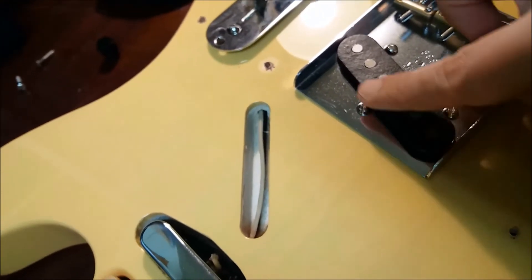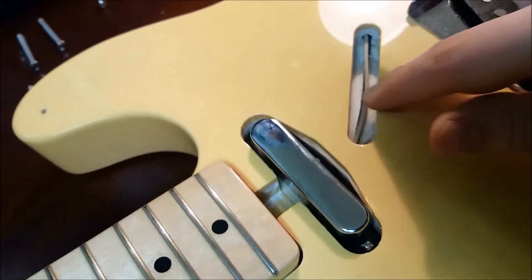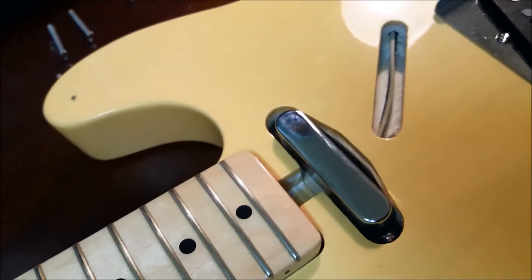I didn't want to remove it further because I'd have to unsolder the pickup, and I didn't want to do that. So now we're going to check the date on this beautiful instrument.